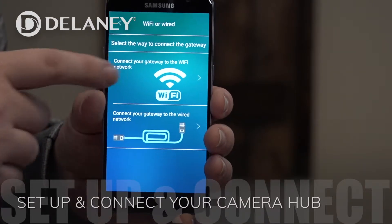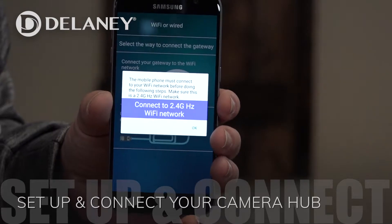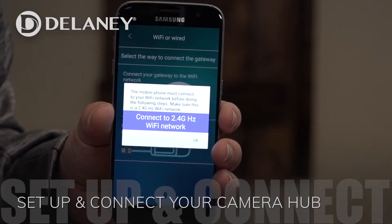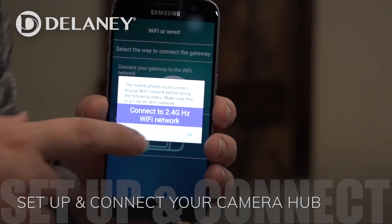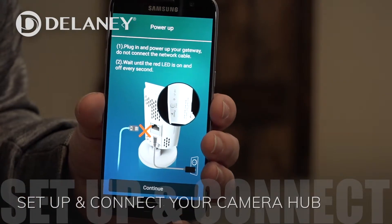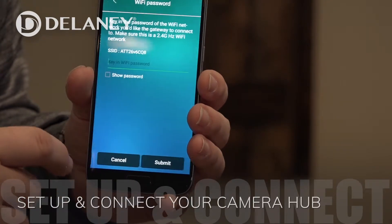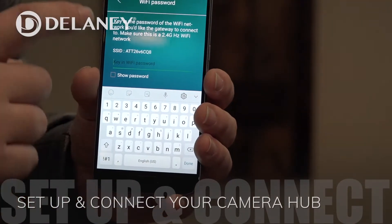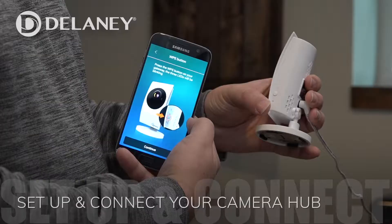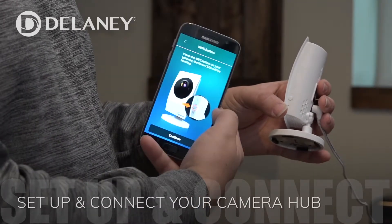It'll tell us that we have to be on a 2.4 GHz Wi-Fi network, which is pretty standard for everybody. Then it tells us to make sure we do not connect the Ethernet cable, but we do plug it in. Now we're going to go in here and add our Wi-Fi password. Once we've put in our Wi-Fi password, we go to the next step.